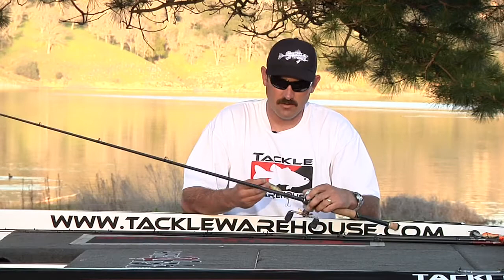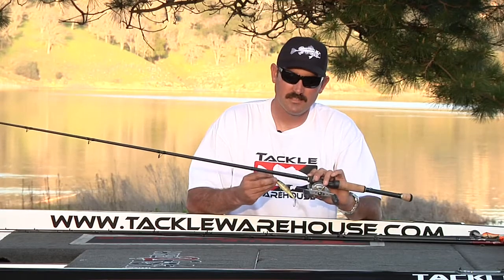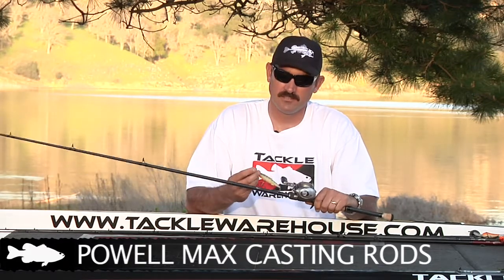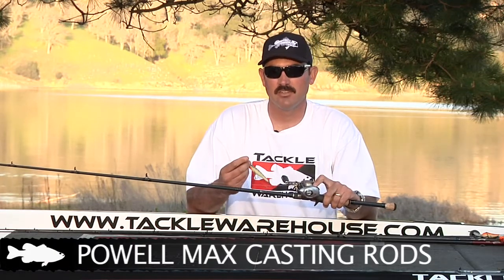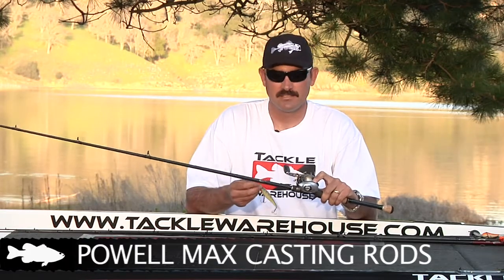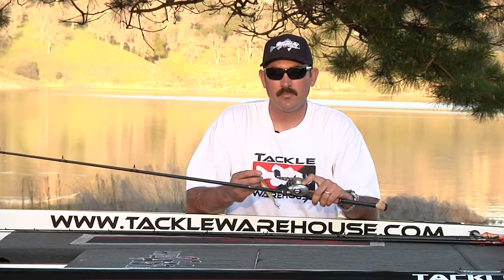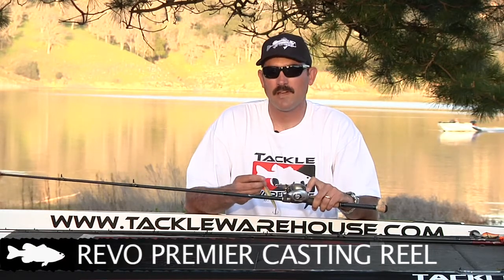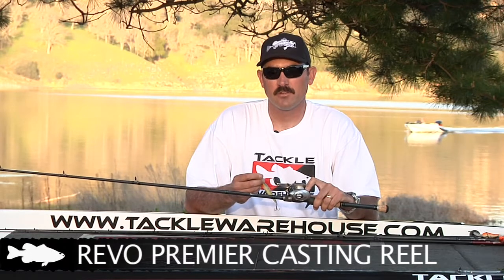When throwing a jerk bait, the best rod I've found for a swad minnow type bait — one with a shorter bill — is this 7'3" Pow Pow Max casting rod. Generally I'm fishing anywhere from 10 to 12 pound fluorocarbon; this is 100% Trilene fluorocarbon. The reason is that it sinks so you can work your bait down deeper and fish can't see it. I paired the rod with a Revo Premier — this reel is brand new, their new Premier for this year. They worked out the kinks of the old Premier from a couple years ago, and this is the best reel on the market in my opinion.